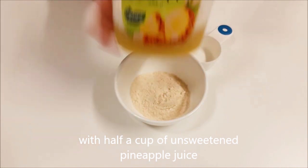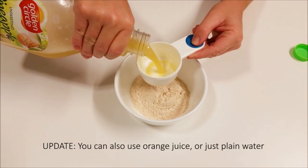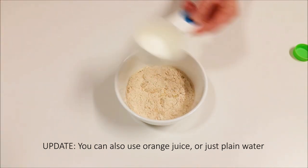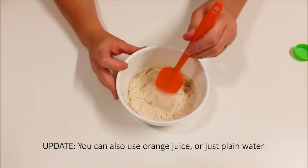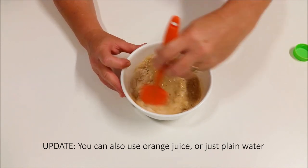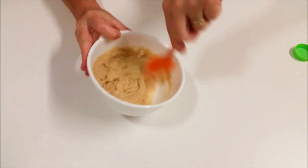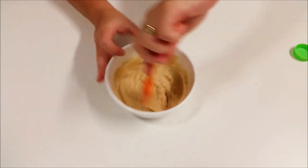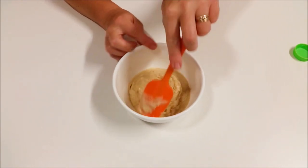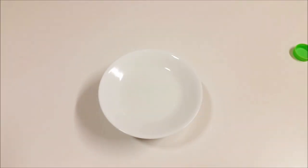We're mixing that with unsweetened pineapple juice — half a cup. The reason for pineapple juice is because it is acidic, so acidity favors lactic acid bacteria growth, and it's also got the natural sugars from the juice which help feed the yeast that's starting to grow in the batter. Mix that really really well, incorporating a lot of oxygen, which also helps to feed the yeast. Cover it with a plate or a bit of paper towel and a rubber band.